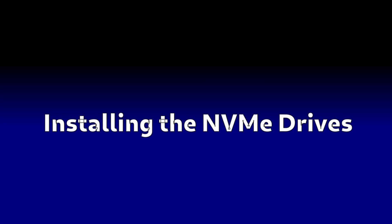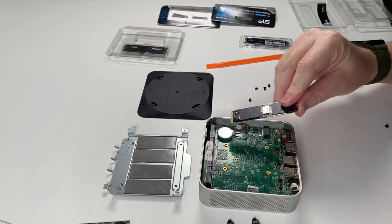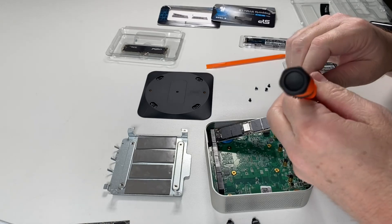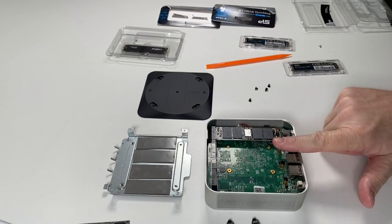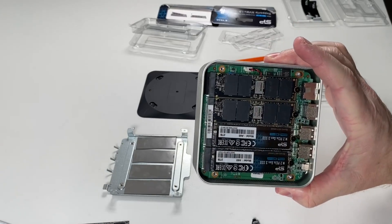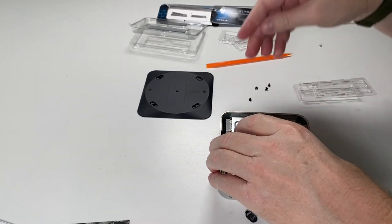NVMe drives have a notch on one or both sides depending on the drive type - make sure you get that notch in the right spot in the slot. In this case the notch is to the right. Give it a little push until it clicks, then use the small screw to secure it down - snug but not overtightened. I'm installing four drives: two Crucials next to each other and two others in the remaining slots.